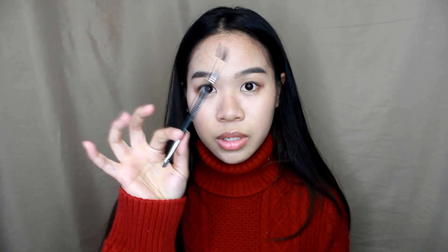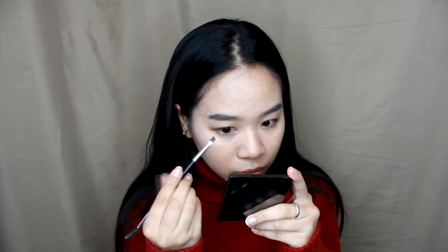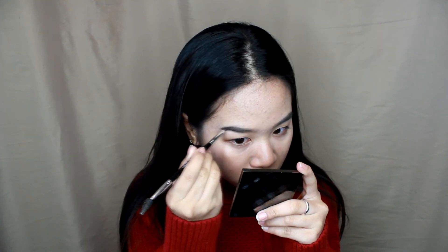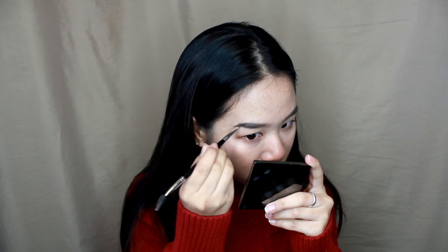Since I already did my face, I'm going to go ahead and do my brows. I did fill in a little bit of my brows, but not entirely. So I'm going to take my Anastasia Pomade in the shade Medium Brown and my Anastasia No. 14 brush, and just dip it in there. As you guys can see, I have naturally straight brows.